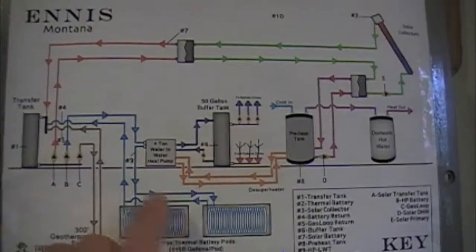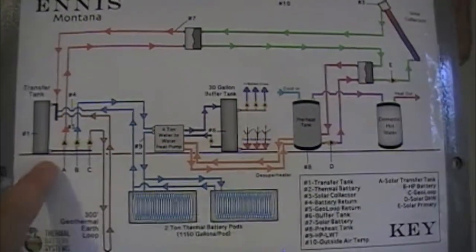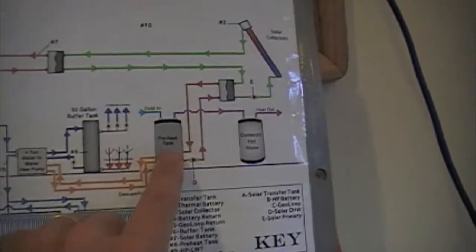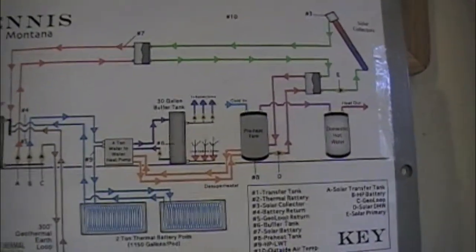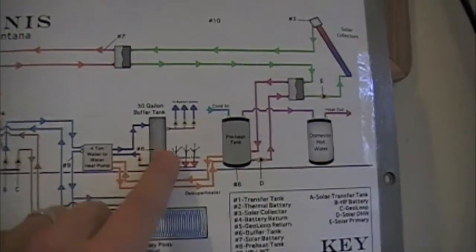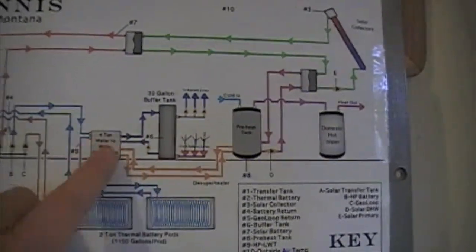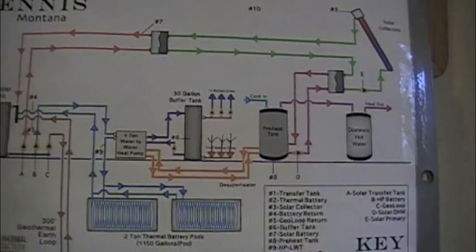Circuit B pulls off the manifold, pumps through the heat pump, through the batteries, and then back to the transfer tank. C is its own earth loop circuit, and D is the preheat circuit that's going to pull off the solar and put it into the domestic water. We have an extra relay module in there that can drive three stages — two stages of heat pump, and then an extra stage for an electric boiler that's not on the drawing here.